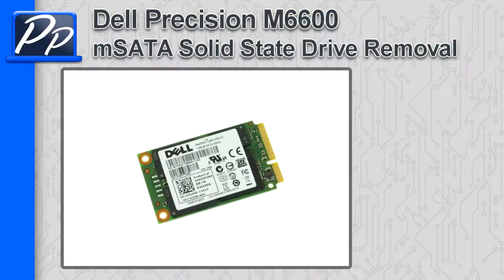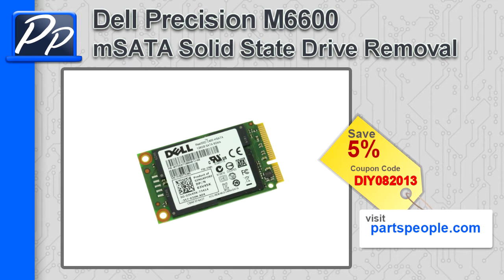Hey guys, it's Rosco with Parts People. In this video, I'm going to show you how to remove the M-SATA solid-state drive on a Precision M6600. If you're looking for parts for this laptop, go to our website and use this 5% discount coupon.